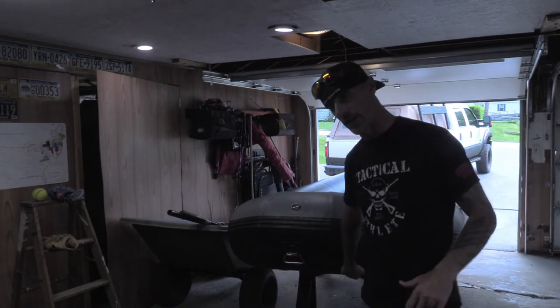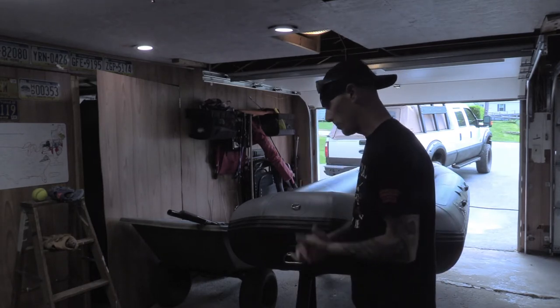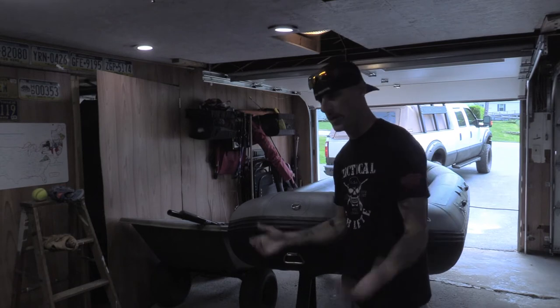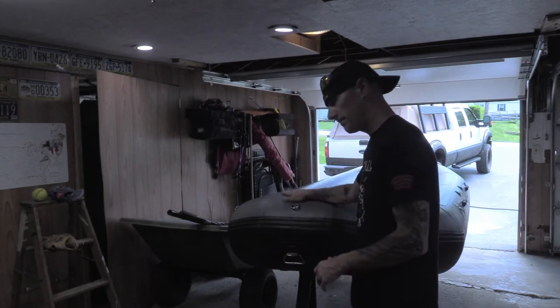So let me go over the boat real fast before I get any of the frame on it. Again, tunnel hull design — makes it super easy to paddle, super easy to track with. It'll basically float in two inches of water. So if you've got a small river, skinny water type deal, she's good.